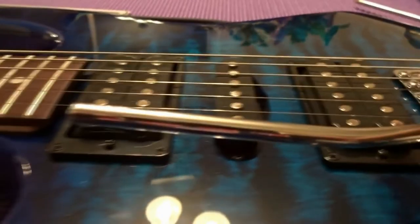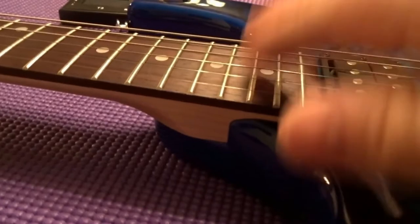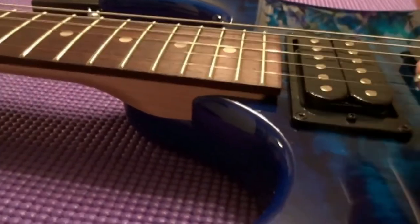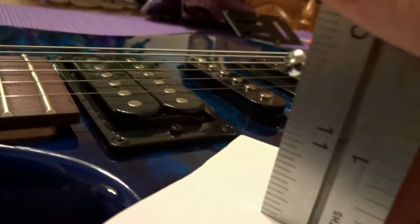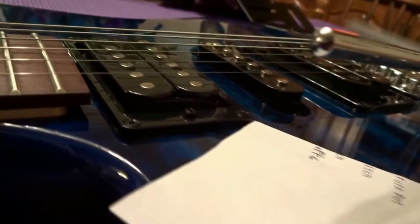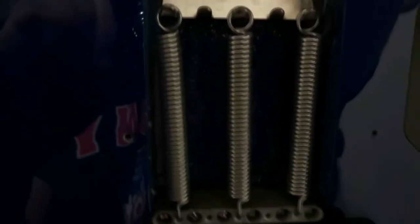Make sure you have your neck relief set, your saddle height set, and your action set for the string height you like. Also take note: my whammy bar started out at one and nine-sixteenths of an inch from the body to the bottom of the bar. After I adjusted this, it went to one and one-half inch.